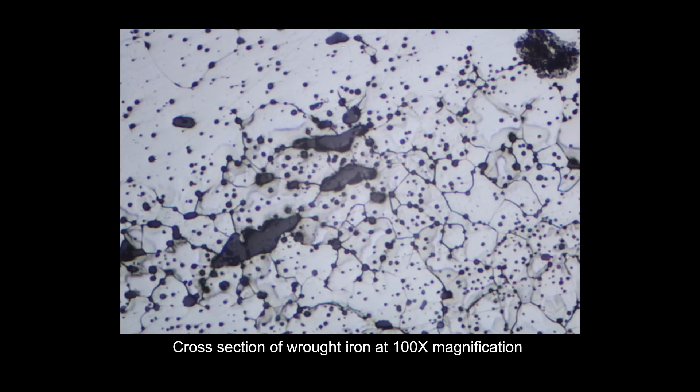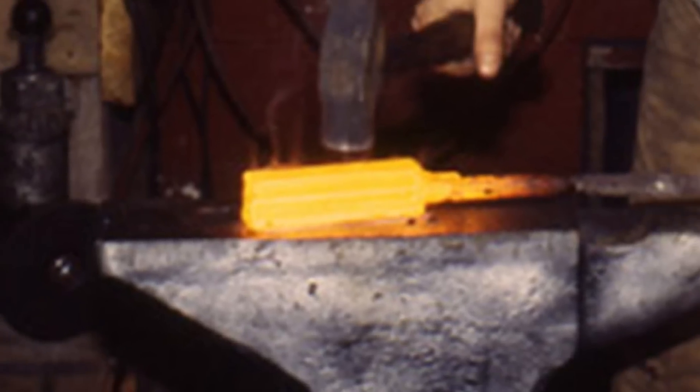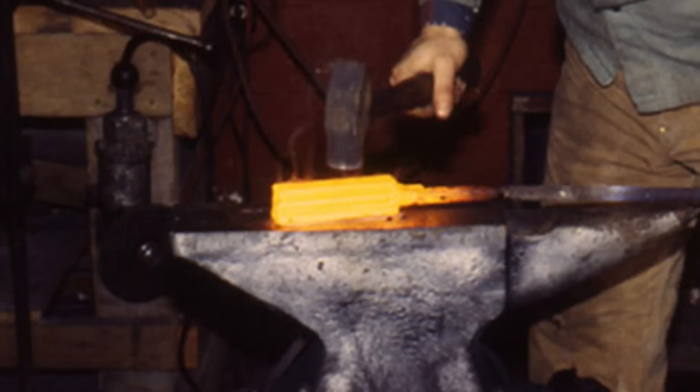Traditional wrought iron is loaded up with inclusions, mostly silica-based, and voids. When a large amount of carbon is absorbed, the wrought iron reacts with these features to form blisters on the surface of the steel, giving the product its name. When blister steel was stacked and welded down to refine the carbon distribution and inconsistencies, it was known as shear steel, because at the time it was ideal for use in shears and other edge tools.